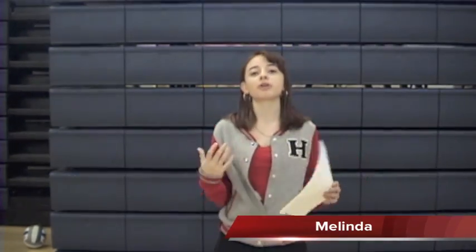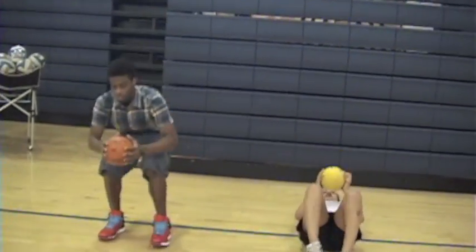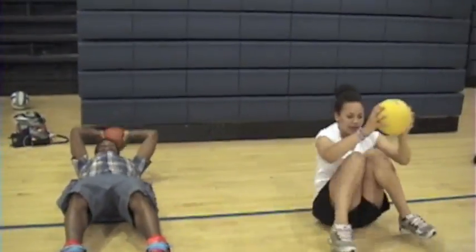The next exercise is core get-ups where they're going to use the med ball. It's going to help strengthen their core and their overall performance in basketball. This will help strengthen your core and also help your overall performance.